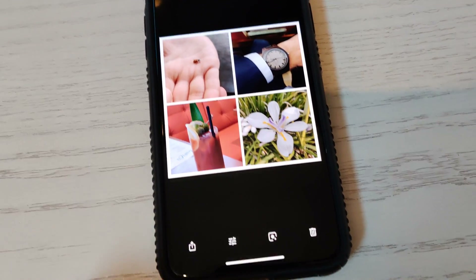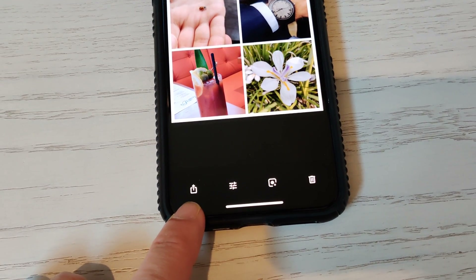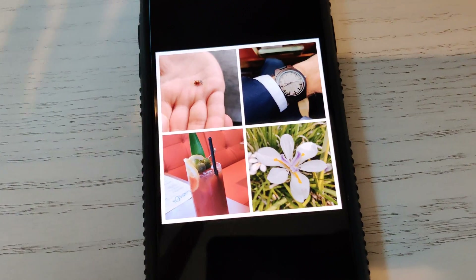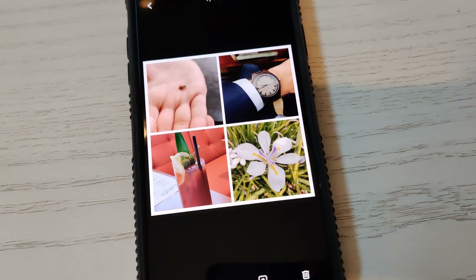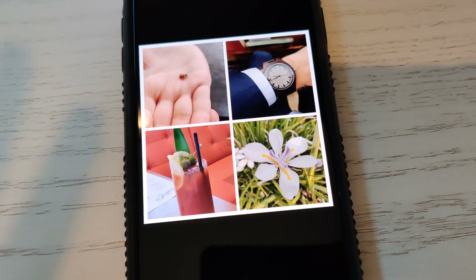You can now share it however you want — press this share button right here and share to friends, family, Facebook, Instagram, whatever. The best part about it: a lot of people use that app PicCollage, which puts that little text in the corner. You don't have that here — this has no watermark, nothing on it.